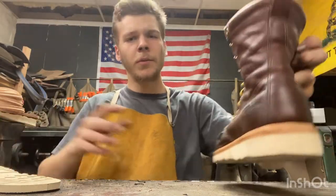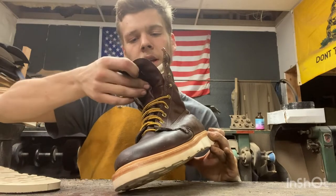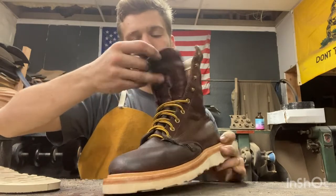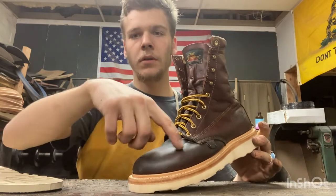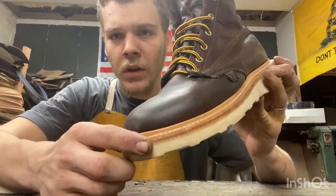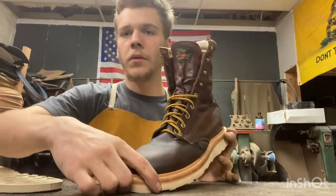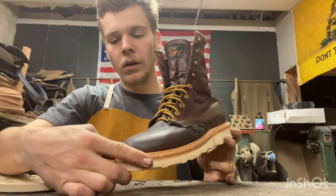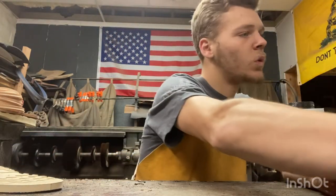The last boot — probably my favorite — these are a pair of Thorogoods, size 8D. It's the eight-inch round toe, which means it doesn't have the stitching around it, which just makes it a mock toe. I did a natural color storm welt, leather midsole, with the Vibram wedge sole. These are also for sale on eBay, so if you're ever interested, go down to the description and you can see them from there.